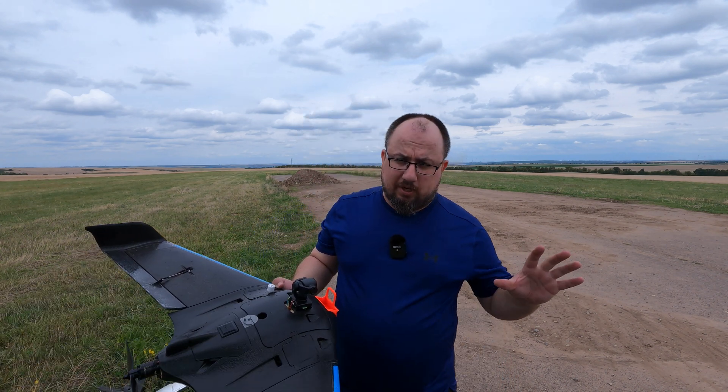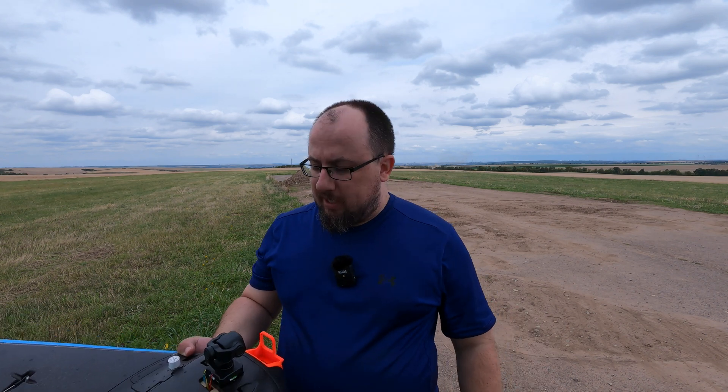CE has provided the gimbal for me for free to test it on an actual fixed wing. This is also a disclaimer — as I said, this gimbal was provided by CE for free so I have not paid for anything.